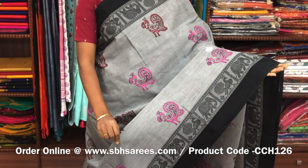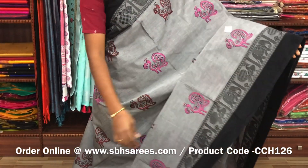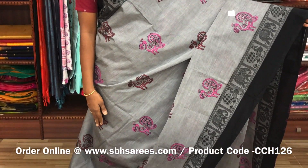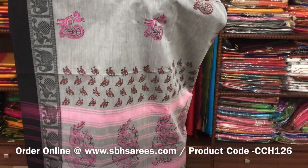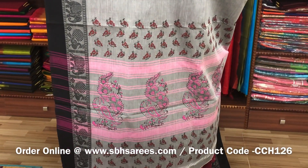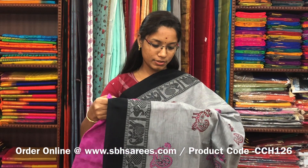There is a Chettinad cotton hand block printed saree in green color. In this we have a thread woven border. On the entire body we have peacock motifs in hand blocks with a printed pallu and a jacquard blouse. The price of the saree is 1200 and the product code is CCH126.